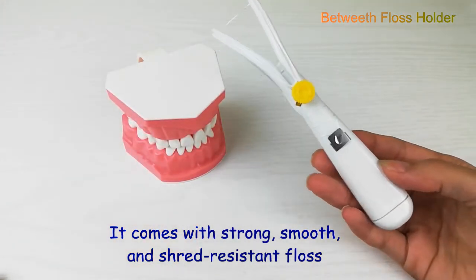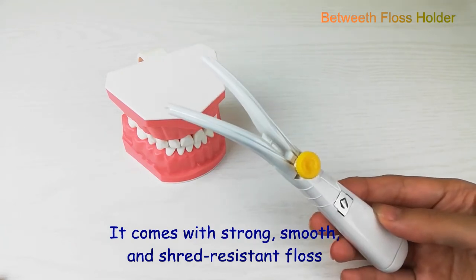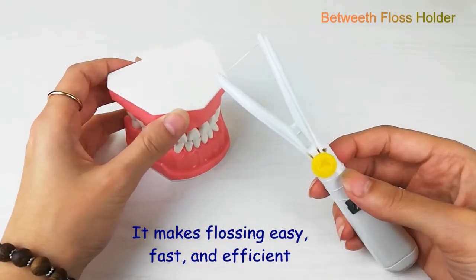The yellow one is preloaded with a similar floss, which is also silky smooth and shred-resistant. This floss holder makes cleaning between your teeth fast, simple, and efficient.